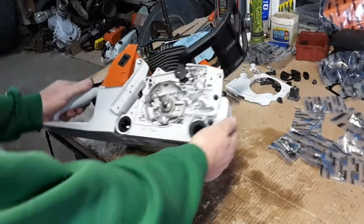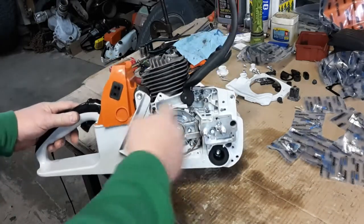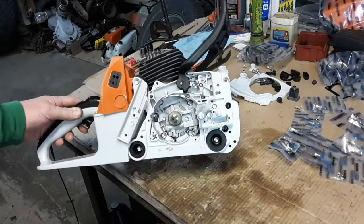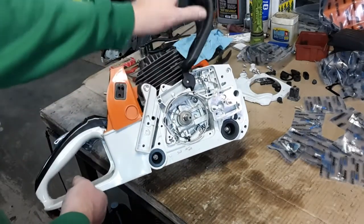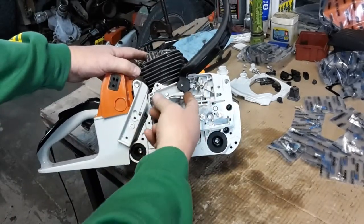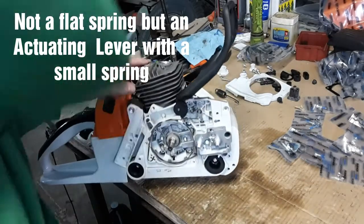As I'm assembling this saw, I'm doing the clutch brake band. I thought I had it pretty much all done — I had the main spring on it, and once I engaged it, it had flop in the handle. Then I remembered there's a little flat spring that lays right in here.